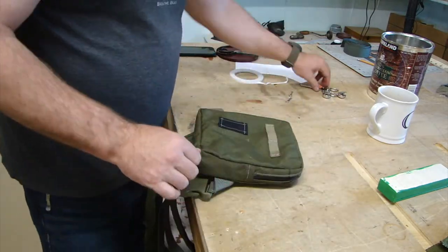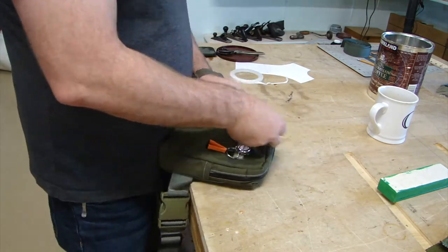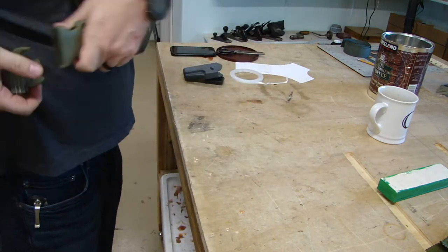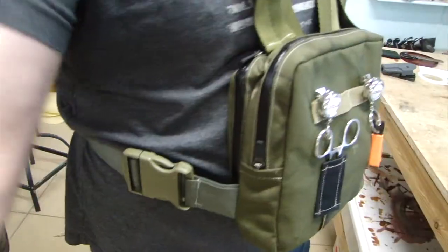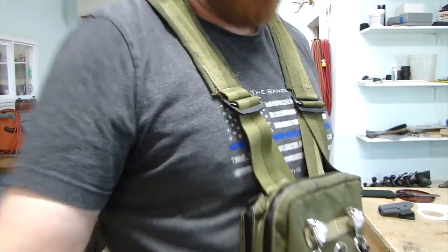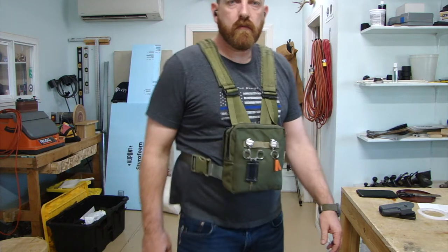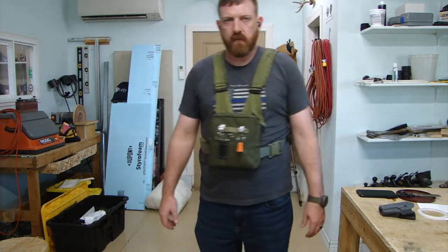I took up fly fishing this last year, 2020, and I wanted a pouch to carry my fly fishing gear that also I could put a pistol in. So I couldn't find one. I didn't look super hard, but just from the searches I did and the sports stores I went to, I've seen lots of fly fishing pouches, but none that would carry a gun. So I decided to make my own — so here it is, and if you're interested in seeing how I did it, stick around and I'll take you through the process.